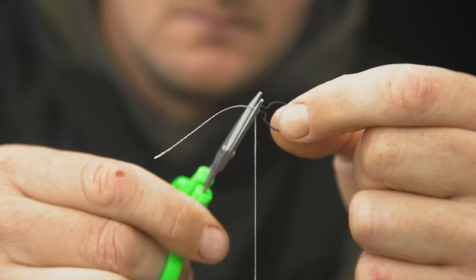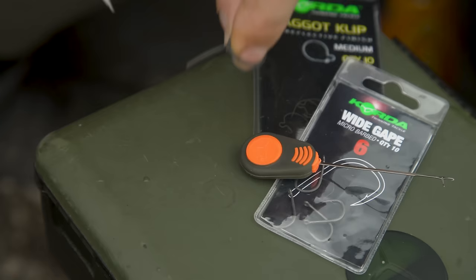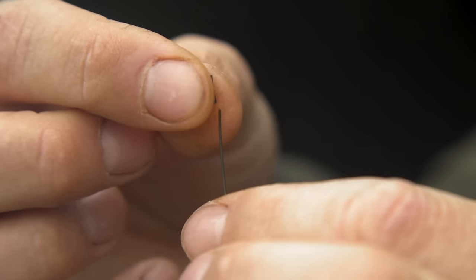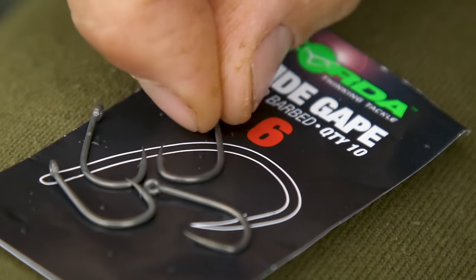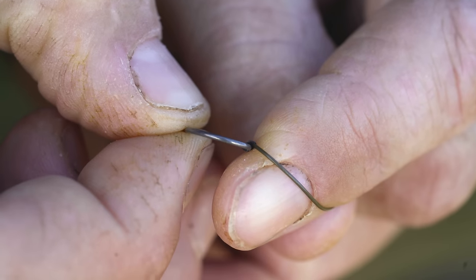Now snip off the tag ends. Cut off three millimetres of silicone, place this onto the stiff section of the hybrid stiff, then pass your hook through the silicone. Try not to catch any of the braided section through the hook.